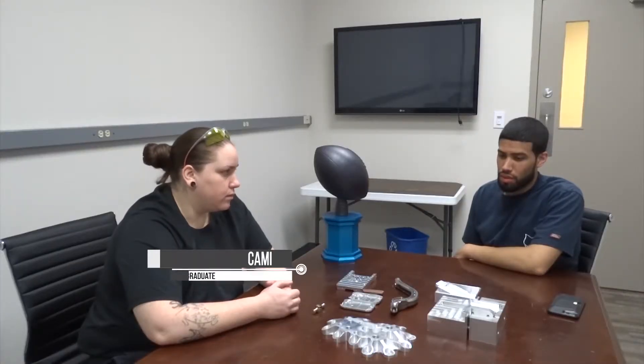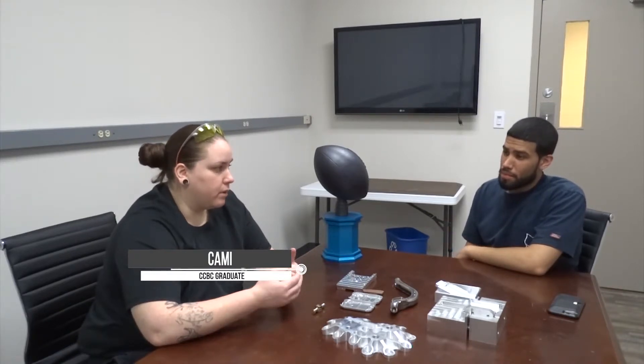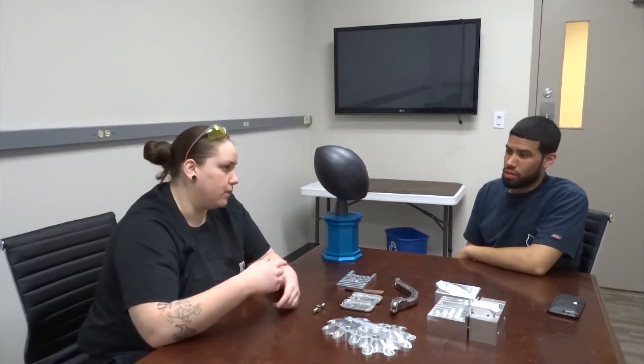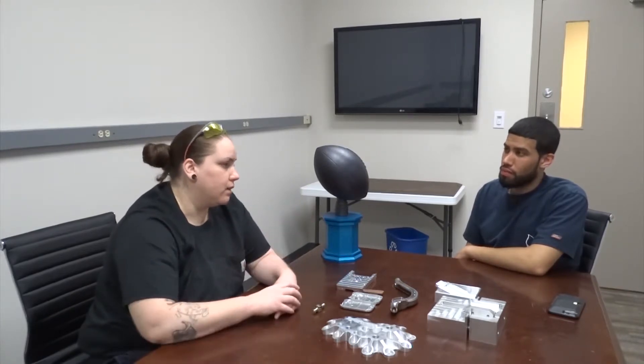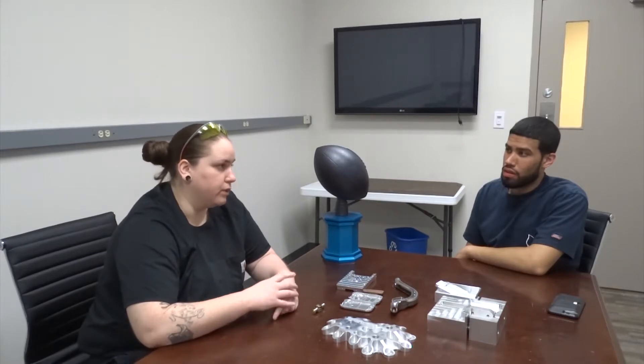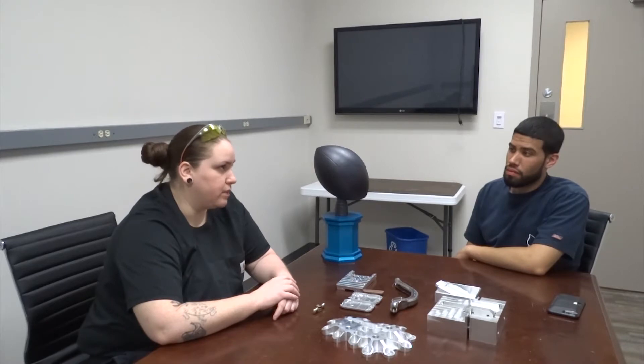Tell us a little bit about what you do now at Exometry. I'm a machinist on second shift, and I'm also the shift supervisor — me and one other guy. We've gone through other people too, but it's really just been me and him for the past three years. He came from CCBC as well.